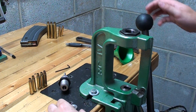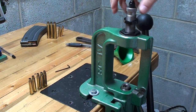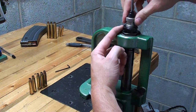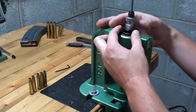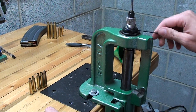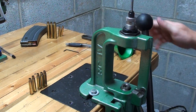Now I'll show you how to set up your sizing and depriming die. Raise the ram of the press slightly and insert the shell plate holder. Lower the press, then insert the sizing and depriming die and thread it down. Raise the press all the way up and tighten the die until it touches the ram. Then back it off about an eighth of a turn, set your lock nut and snug it down. Once snugged down, you can set the set screw so the next time you reload, you just thread it down until it touches the lock nut.